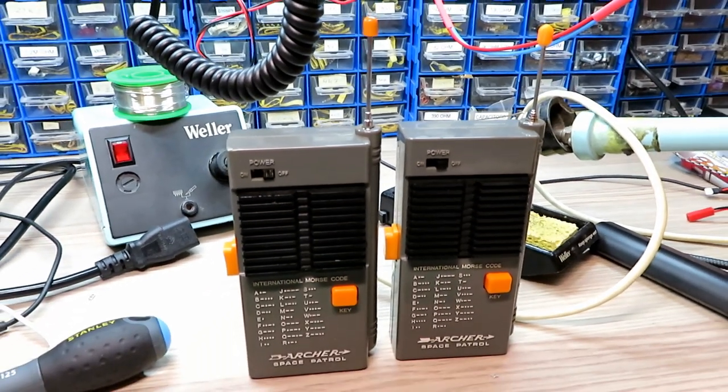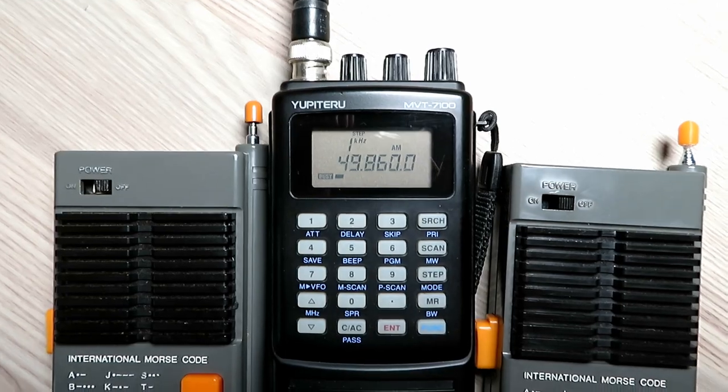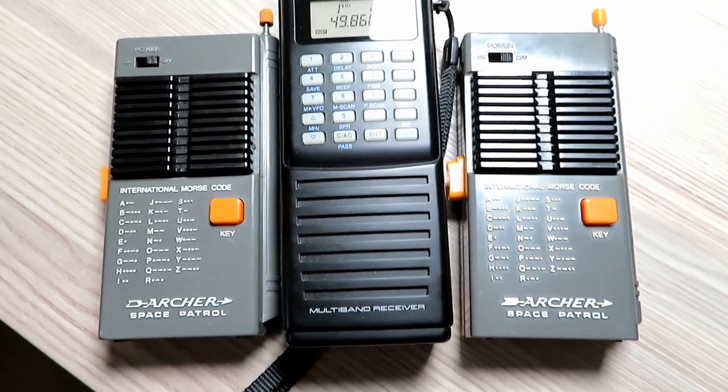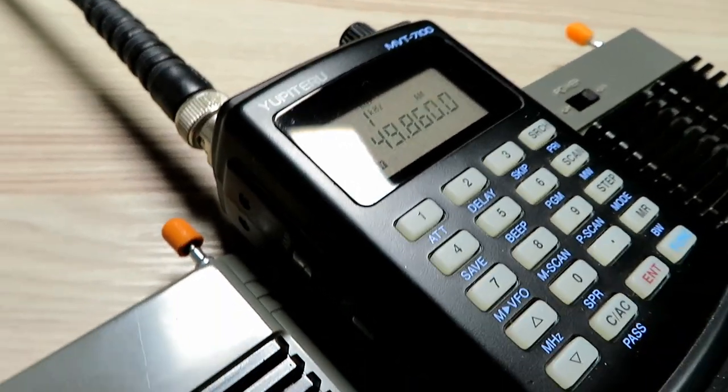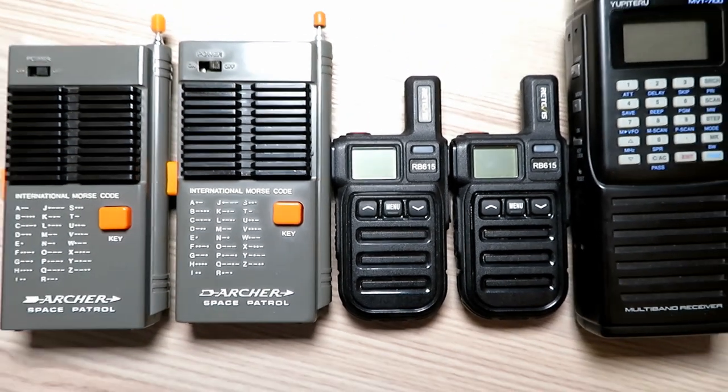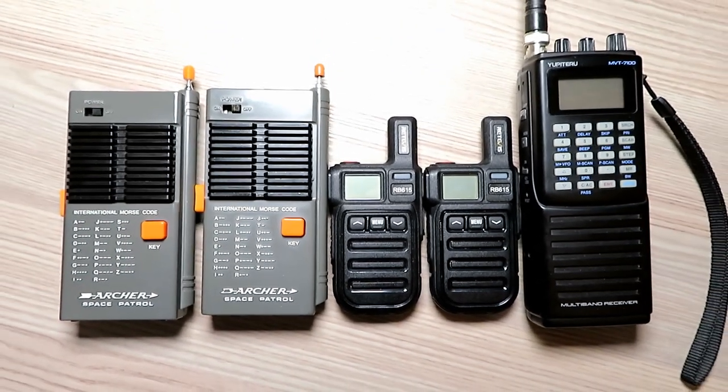Let's take these outside for a little test. We're going to do a radio-to-scanner test, since we already know the receive on these is pretty awful. But we'll at least test the transmit between these radios and the Yupiteru scanner with Tyler. Let's pop down the road and see how we get on.